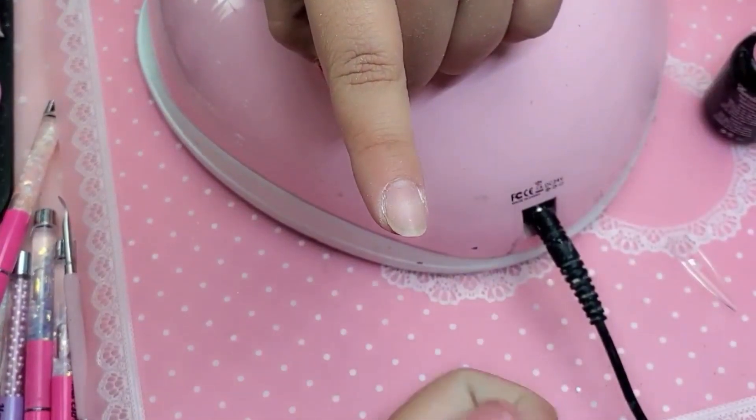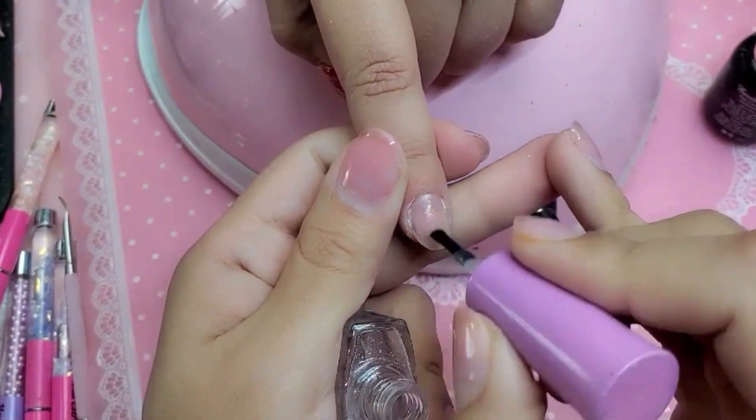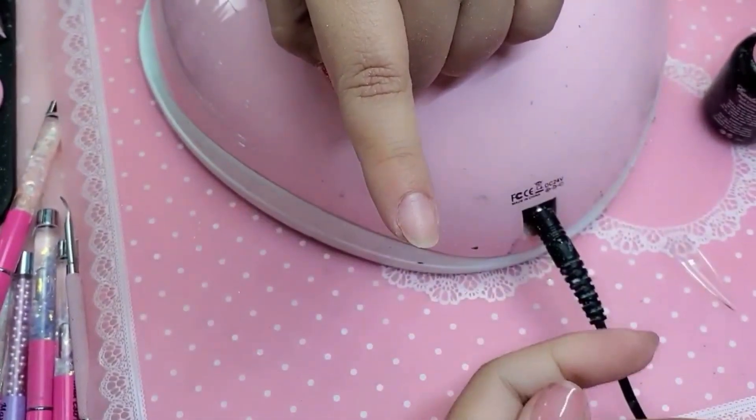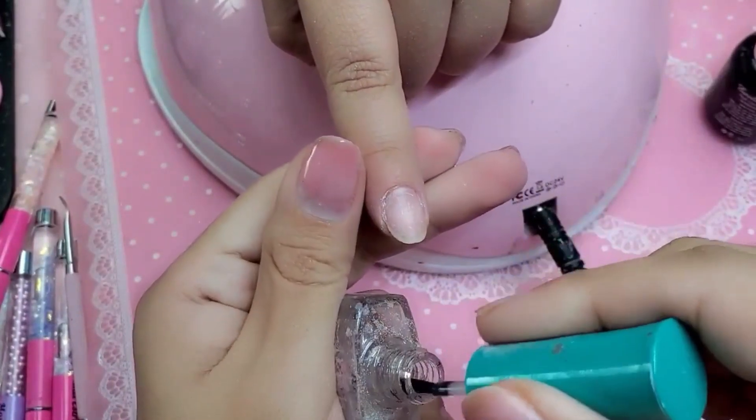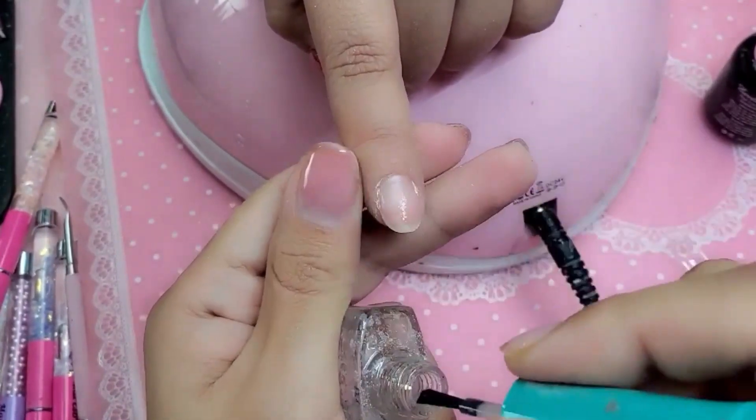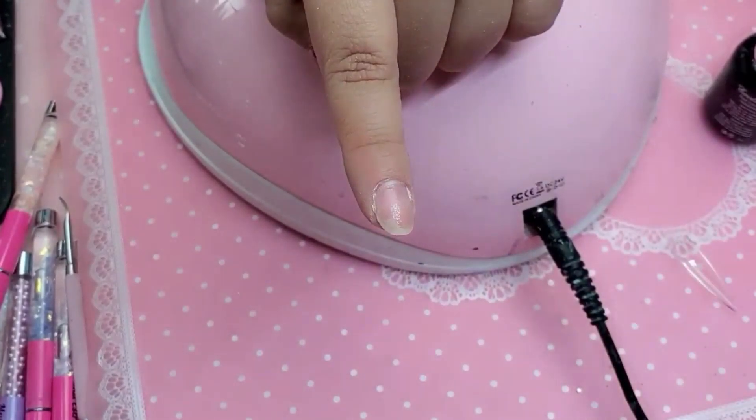Now we're going to apply one coat of nail prep and one coat of primer. Let that dry for a few seconds until it turns chalky white, and then the primer is what's going to make the gel stick like crazy. Just a little bit — you don't have to really saturate the nail.